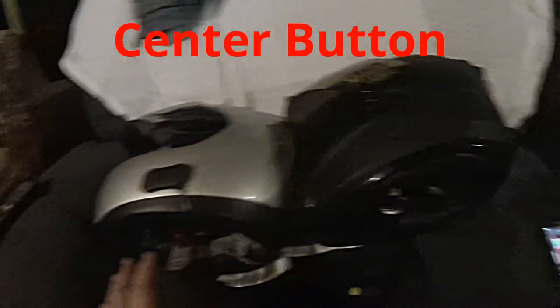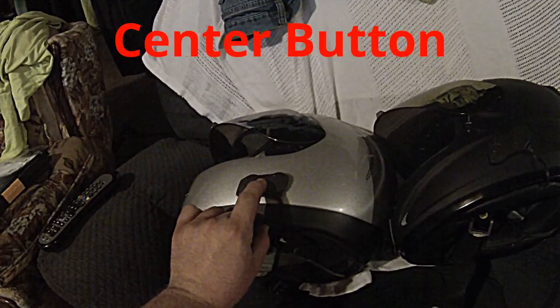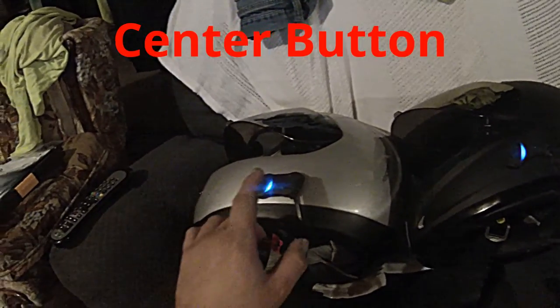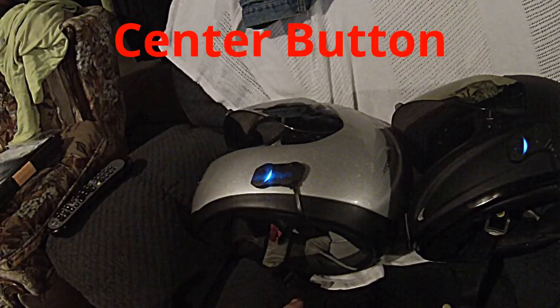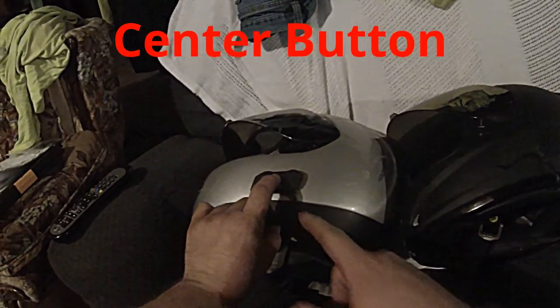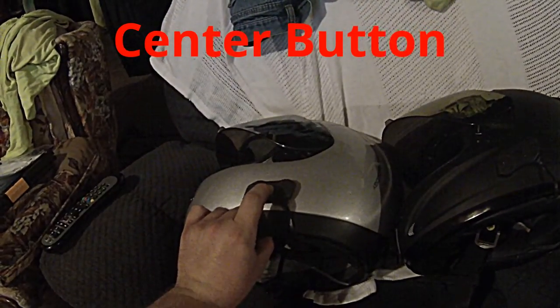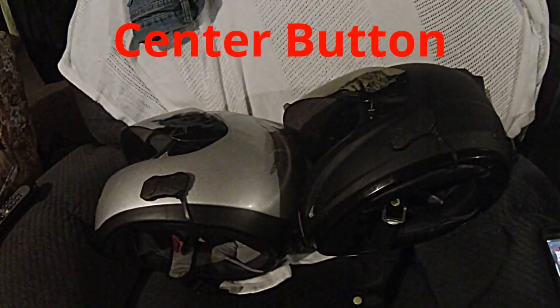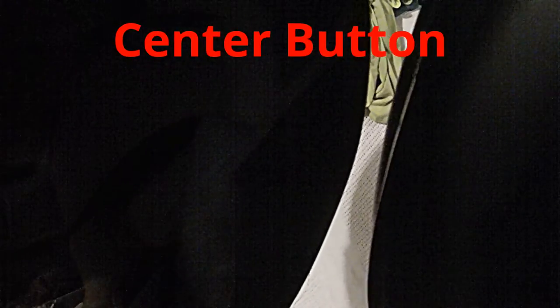Okay, so it did that, but it didn't play the music, so we're going to do it again to turn it back off. Okay, now it's back off. Now we're going to hit the button once on one unit — now they both blinked, now they're ready. I'm going to press and hold the button again until you hear a beep beep. And they're both playing on both units.